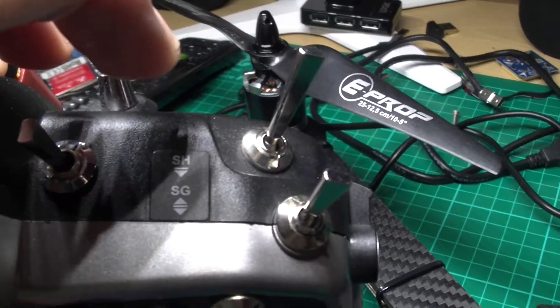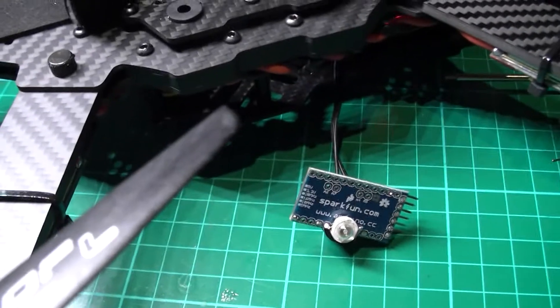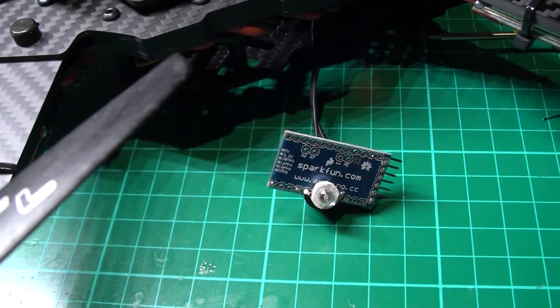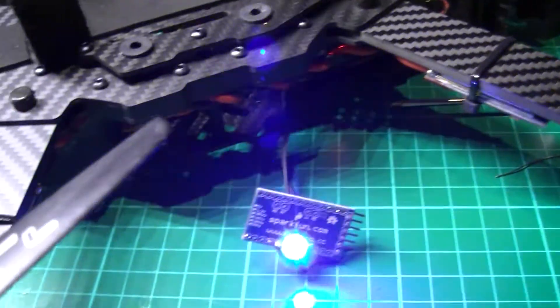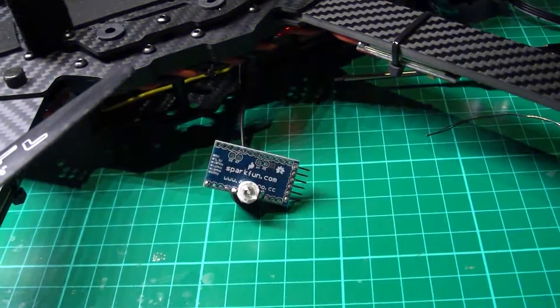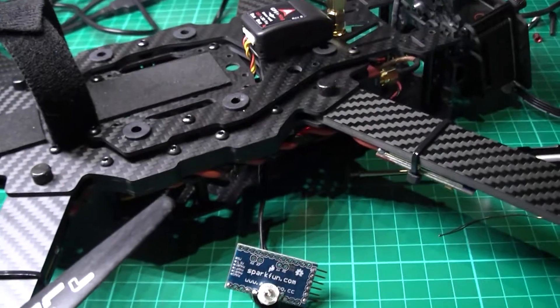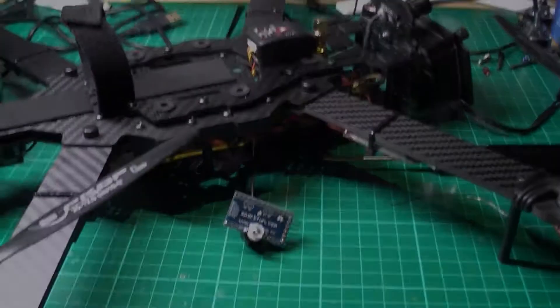When I flip that switch, and also when I switch it off, it's going to failsafe and then come back on. It's all working — I've now got a beeper again.